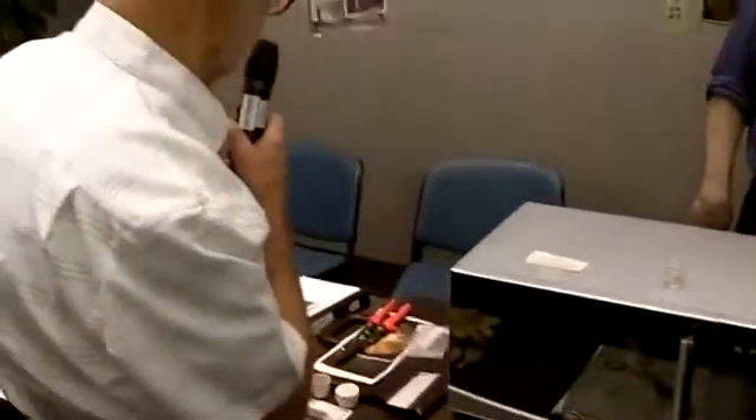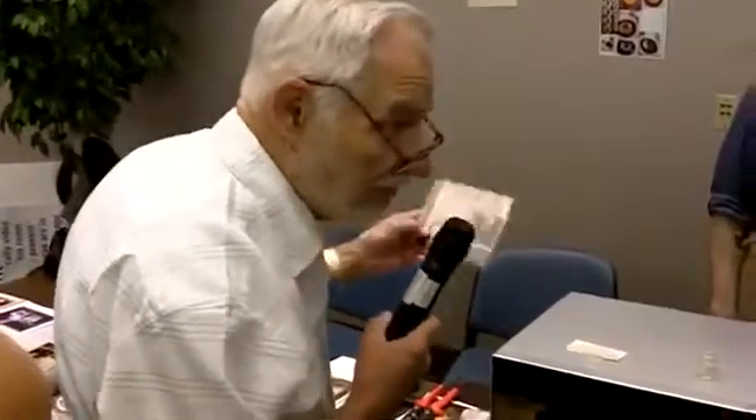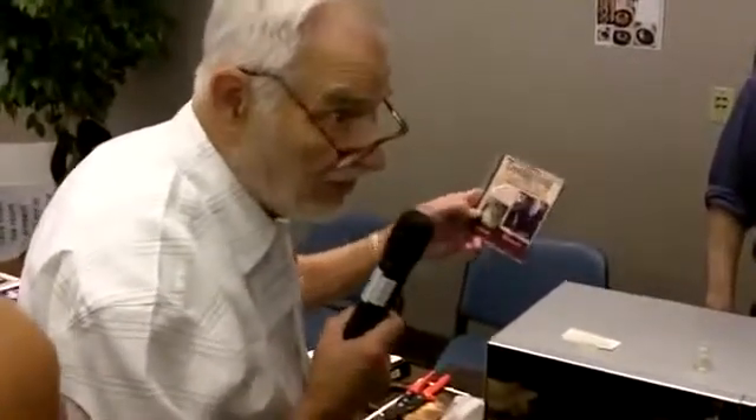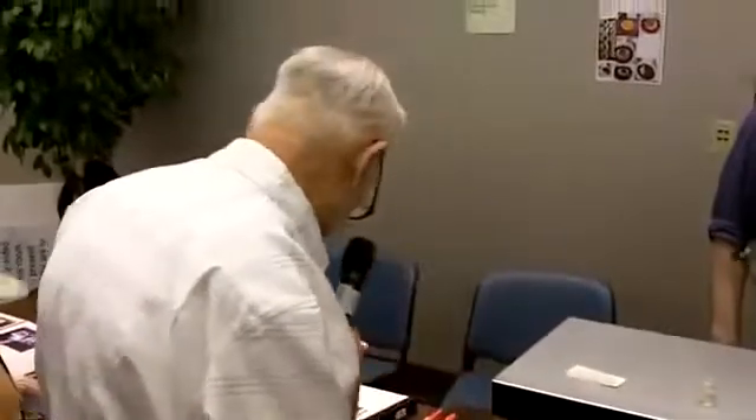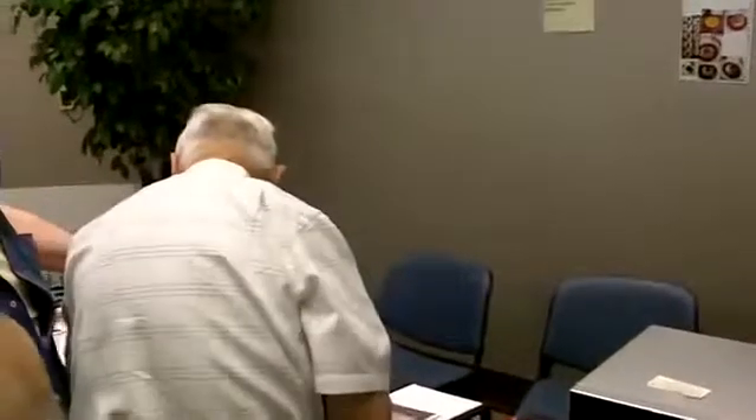Anyone interested in learning this process, I have a DVD called 'Growing Gold.' It goes about an hour and describes all the equipment and procedures needed. I've sold about 50 to 100 of them, and there are about 5 people now making gold using the process. The DVD is $20.